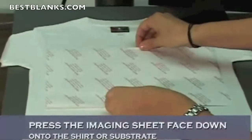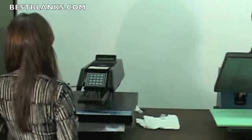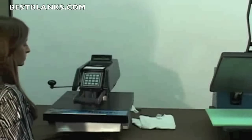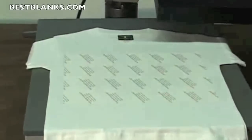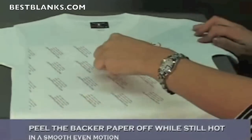Next you'll want to put your image sheet on top of the shirt face down and press it at 375 degrees for 30 seconds. Once this is done, you're then going to want to peel this paper off the shirt while it's still hot in a smooth and even motion.